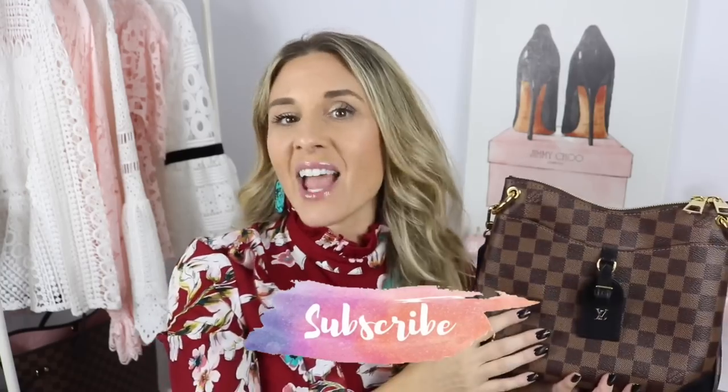Today's video is going to be a first impressions. I obviously haven't had this bag for a long time, but I have worn it enough to tell you some of the positives and the negatives. I'm going to show you what fits, show you my mod shots, tell you positives and negatives, answer some questions from Instagram, and then at the end I'll tell you whether or not I recommend this bag. If that sounds interesting, hit that subscribe button and let's get right into the video.